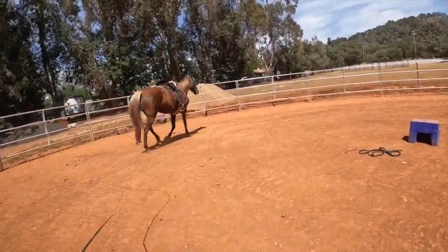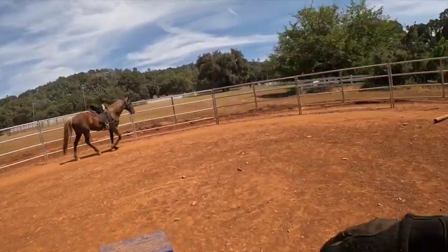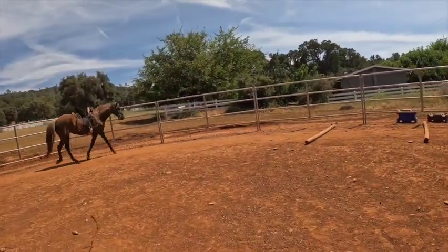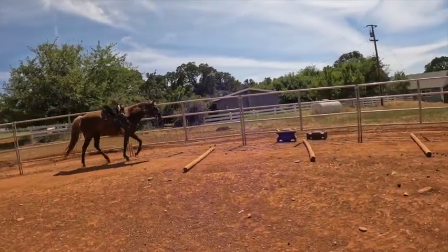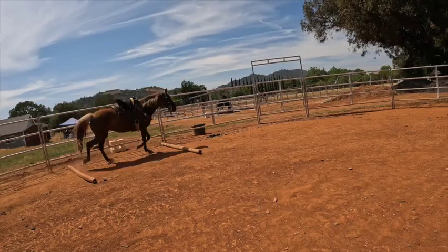If you're looking at my breastplate, I forgot to shorten it up — it was on another horse. Your breastplate should not hang like that; it should be up above their shoulder. So we're going to fix that. She's pacing, she's going downhill. There she's gaited and then she went into a trot.